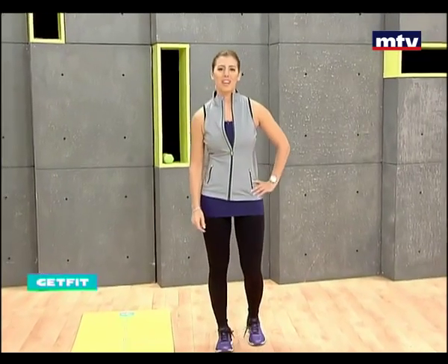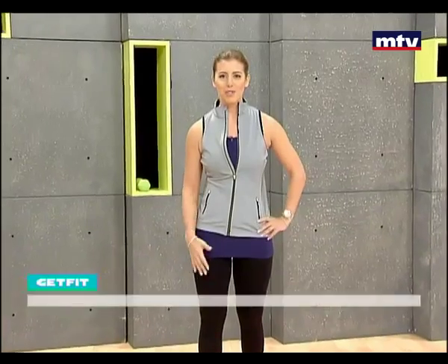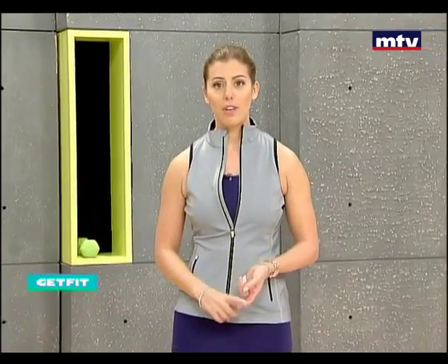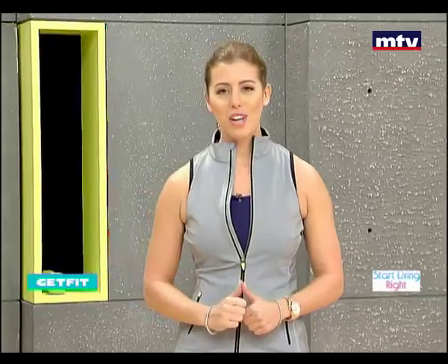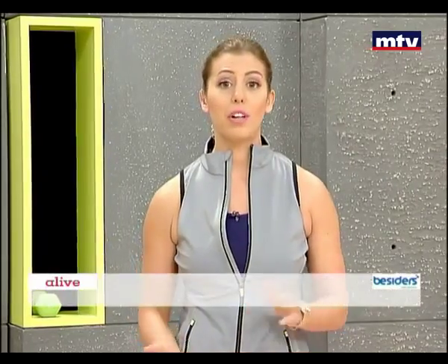Good morning everybody. Welcome to Get Fit. This is Maya Nassar-Malouf. Today we're going to do some exercises to train our abs. These exercises are going to help us lose fat in our abs and build muscle at the same time. All we're going to need today is an exercise mat, or if you do not have an exercise mat, you can do these exercises on a carpet or a smooth surface. So let's begin.